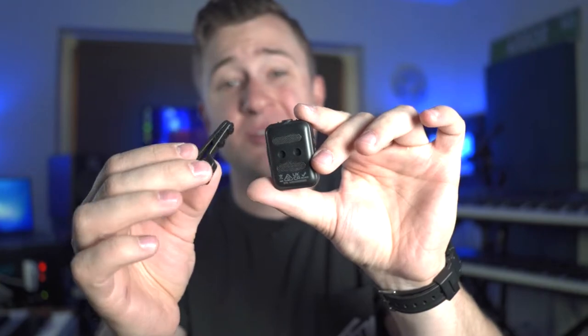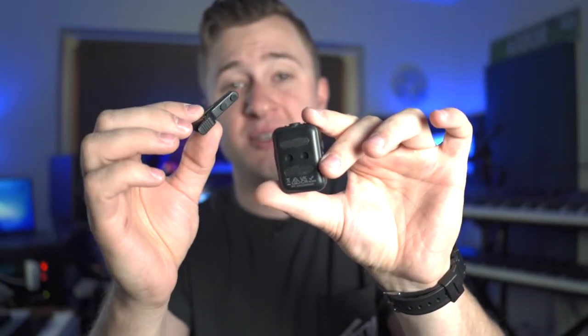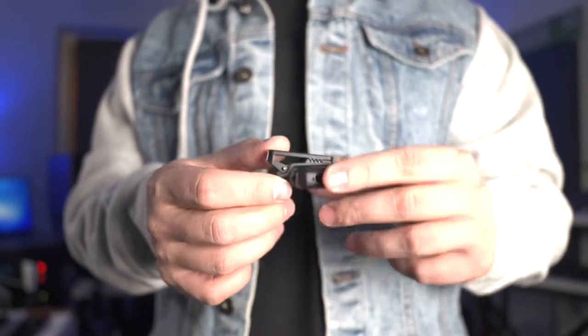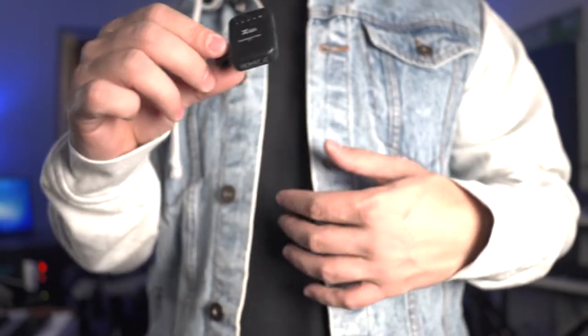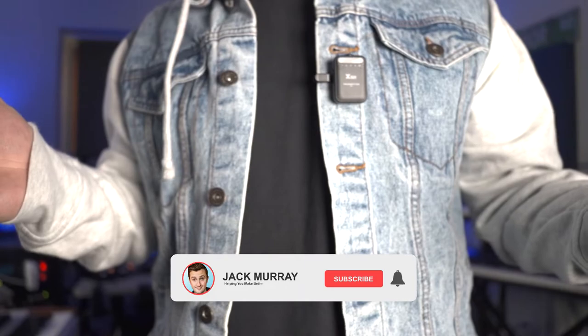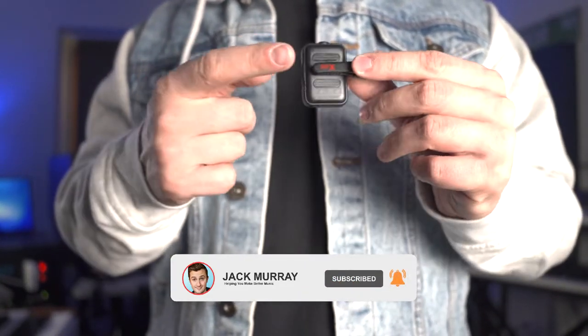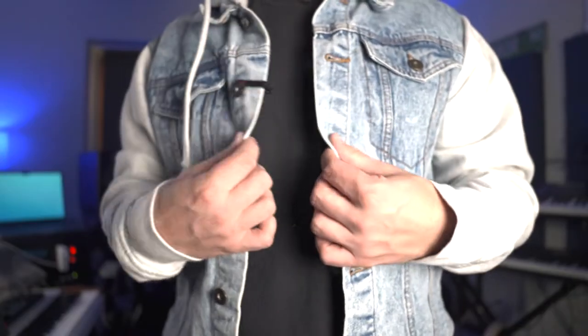X-Vive gives you a few clever different ways to attach the transmitter to your clothing. The first option is to use the detachable clip, which comes included. We'll pop that on now — it just snaps onto the back. With that handy little clip, you can mount the U6 transmitter to different orientations externally on your shirt, or if you want it to be a little more discreet, you can flip it around or switch the side of the clip, or mount it underneath your clothing for a more minimal or out-of-the-way look.